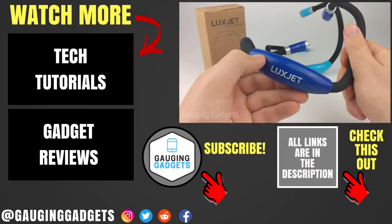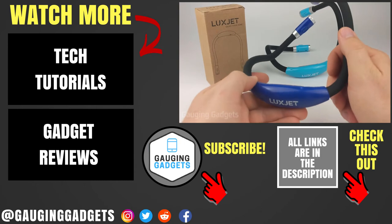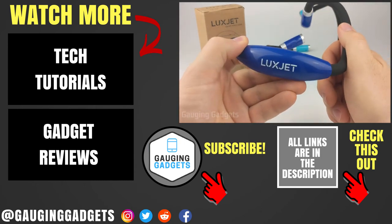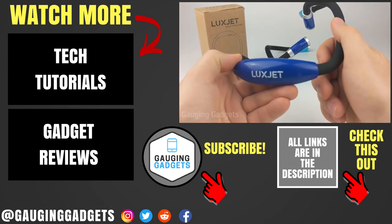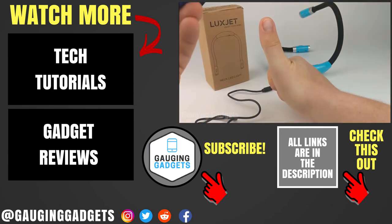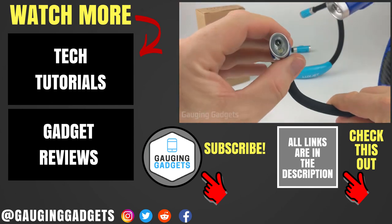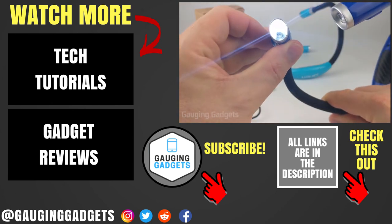That was the neckband reading light from LuxJet. If you have any questions, leave a comment below and I'll get back to you. I'll add an Amazon affiliate link in the description so you can find this exact reading light. If this video helped you, give it a thumbs up and please consider subscribing to Gauging Gadgets for more gadget reviews and tech tutorials. Thank you so much for watching.